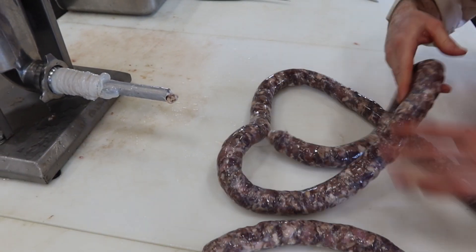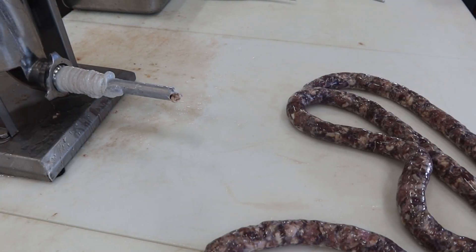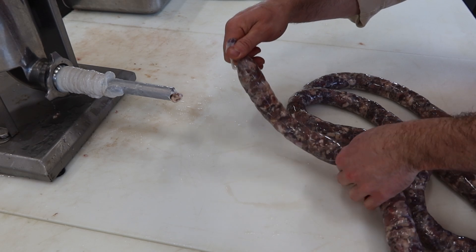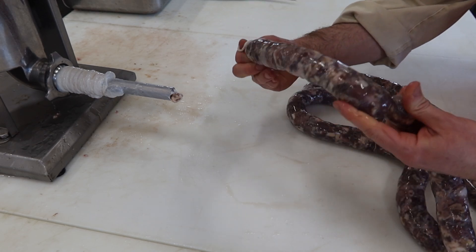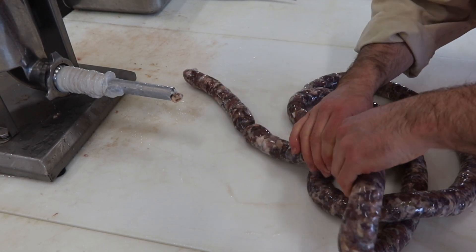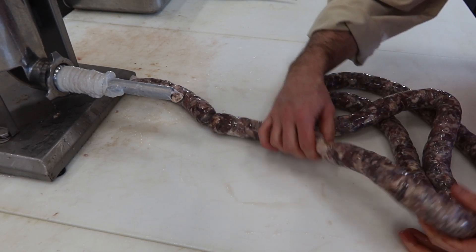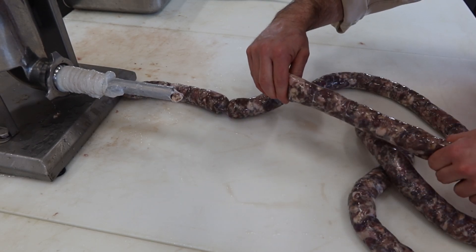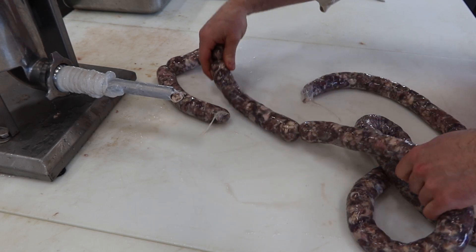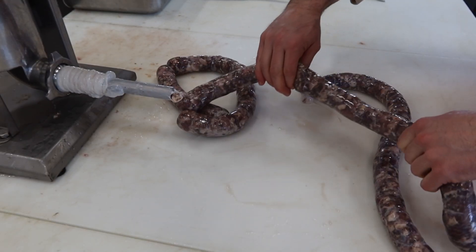Let's see how the linking goes. It doesn't say what size to link them into, so I'm going to do them into six to eight inch links. A little bit tricky to link because of the size of the meat chunks that are in there. You really got to massage the joint that you're going to spin — you really want to massage the meat away so it doesn't break the casing. I think that's going to be the trick. I can see lots of air pockets, so I'm definitely going to have to prick these sausage casings.